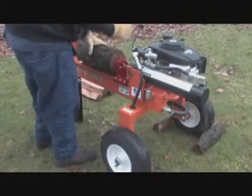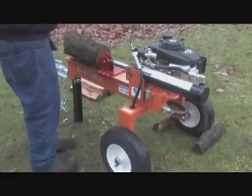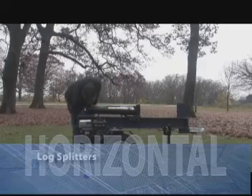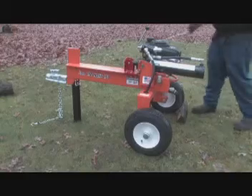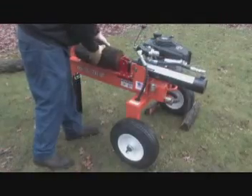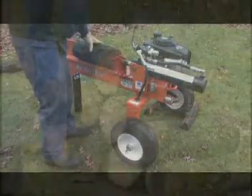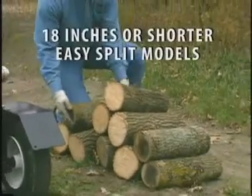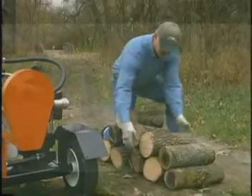When operating your log splitter, make sure you stand clear of the engine's exhaust, as hot exhaust is intense and can cause serious injury. To properly operate the log splitter, position it on flat, solid ground and start the engine using instructions from the engine manual. Place the log on the log splitter by grasping it by the sides and center the log on the rail. Remember that all logs should be 24 inches long or shorter.